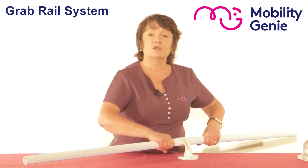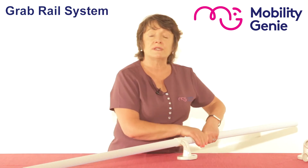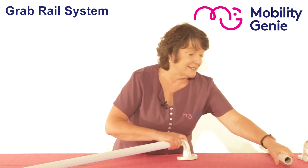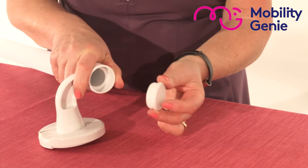If twice 800 millimeters is too long, you can cut the second bar to whatever length you need. If you're happy with the length at any stage, you can use an end cap — like so, it fits into the hole.